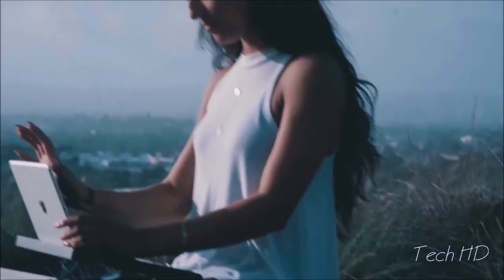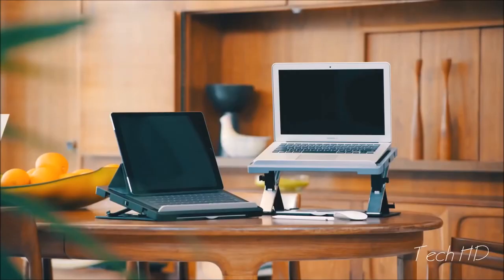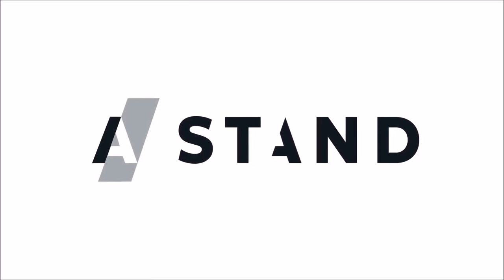For anyone, anywhere. A-Stand — it adapts so you don't have to.